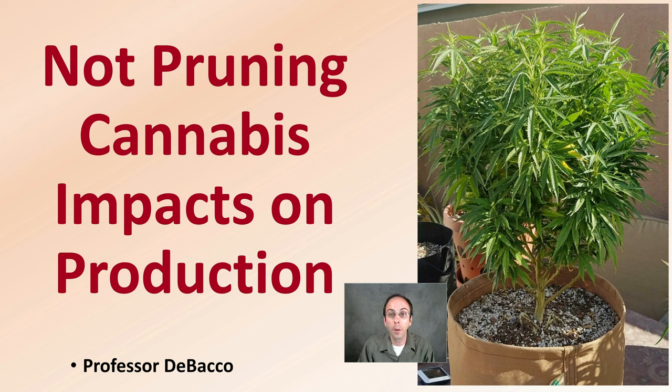This channel focuses a lot on different pruning methods, and you can research a lot of options. But this video at Tobacco University will help give you some information on what happens if you really chose not to prune your cannabis plants.